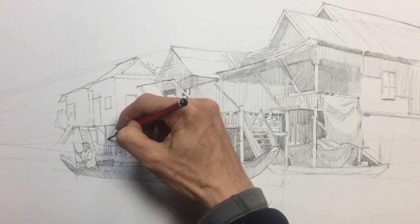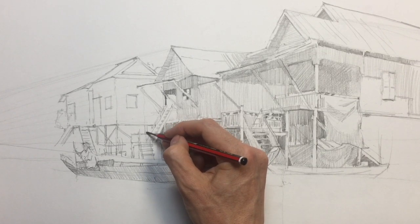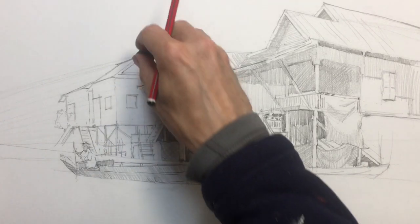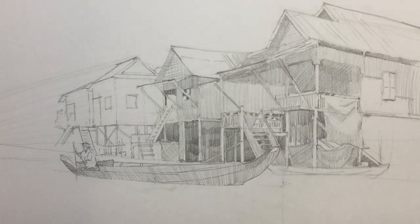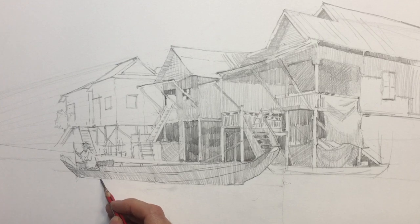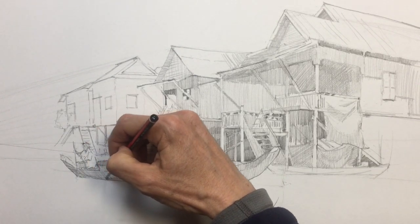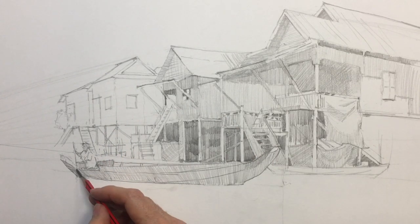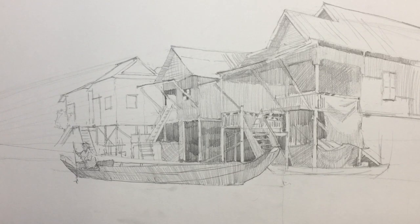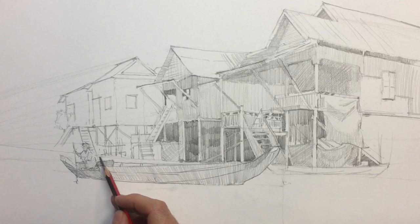And there are a few more uprights in here. One more there. Just rub out some of these marks that we don't need as we're going along. I think I need to bring the bottom of my boat down a little bit, just flatten it out just a tiny bit — it's feeling a little bit too high up. And then the water line can come down just a tiny bit as well.